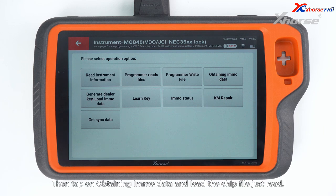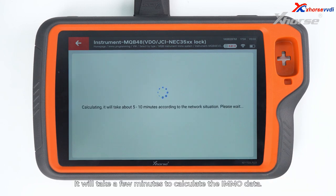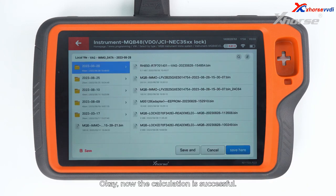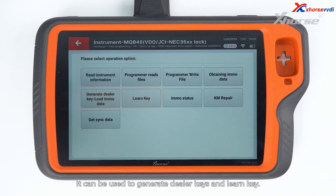Then tap on obtaining IMMO data and load the chip file just read. It'll take a few minutes to calculate the IMMO data. Now the calculation is successful — just save the IMMO data. It can be used to generate dealer keys and learn key.